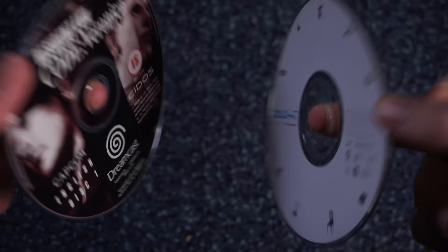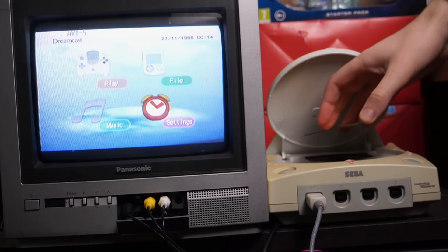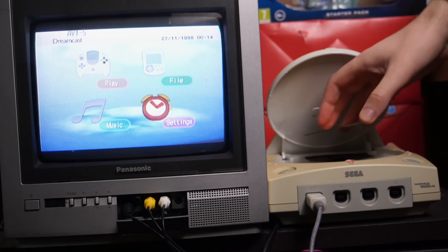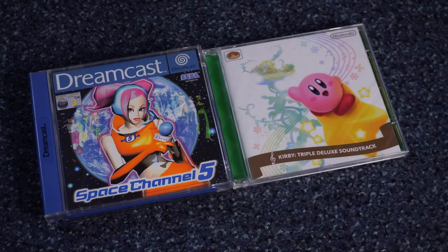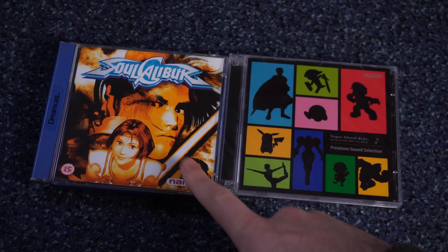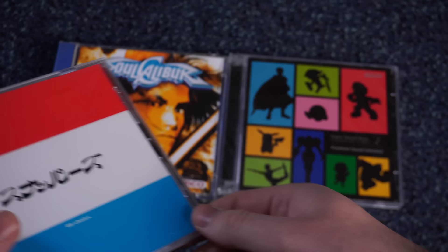Dreamcast games seemed undefeatable. You can't burn your own copy if there's no public drive that can burn GD-ROMs, and plus you'd need a blank GD-ROM as well. And while the Dreamcast can read CDs, it can only boot them as audio CDs. Any attempt to burn a GD-ROM onto a CD-R would not have worked. So Dreamcast supports GD-ROMs and CD-ROMs. However, people also discovered a third format: GD-ROM, CD-ROM, and MIL-CD.